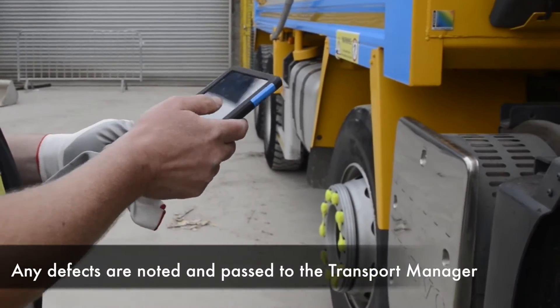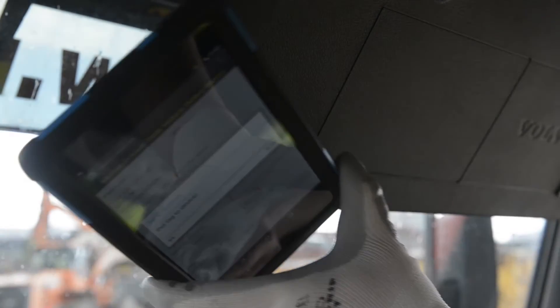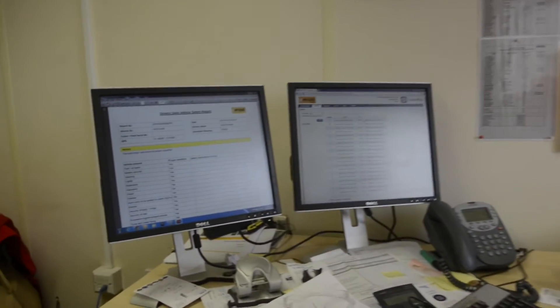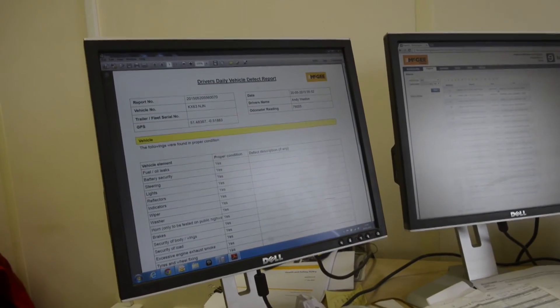The final thing I have to do is read the completion tag, which is the final tag in the cab. I've now completed my vehicle inspection and it will be sent electronically to the transport department. The mobile vehicle inspection report is stored electronically. If any defects were found, I would receive an email to my PC or mobile device, which I would then action.